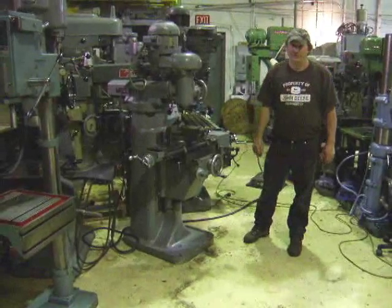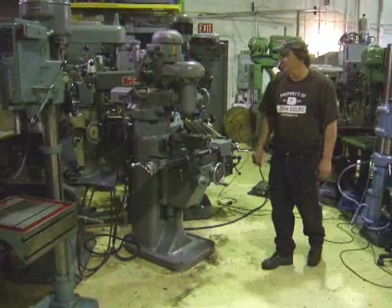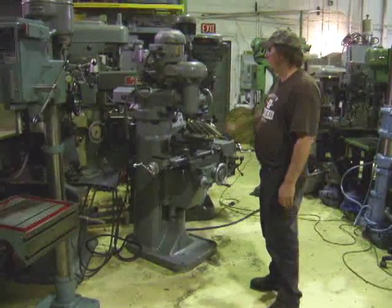Hi there, I'm Dan from AirPlant Sales. I'm going to demo a Millright mill here for you today. The machine's got a one horsepower, three phase motor on it.